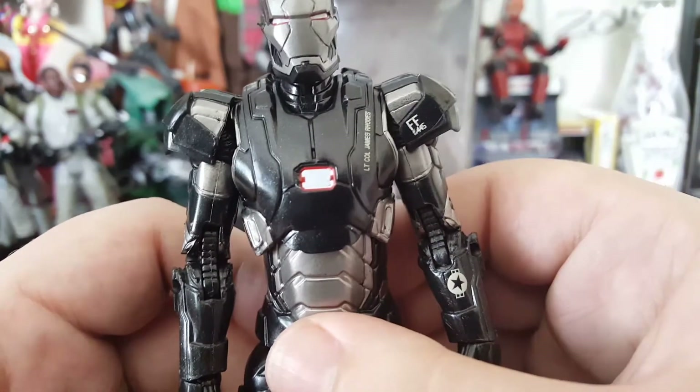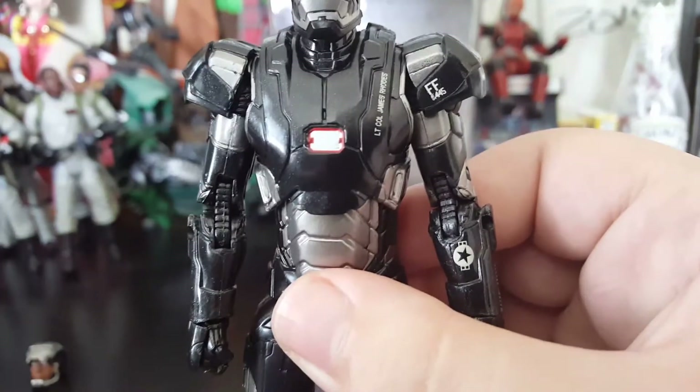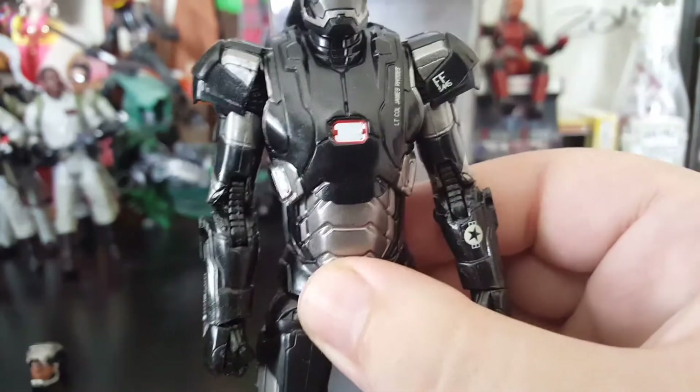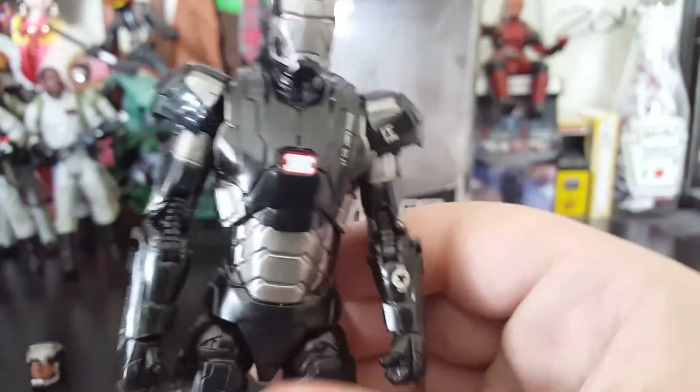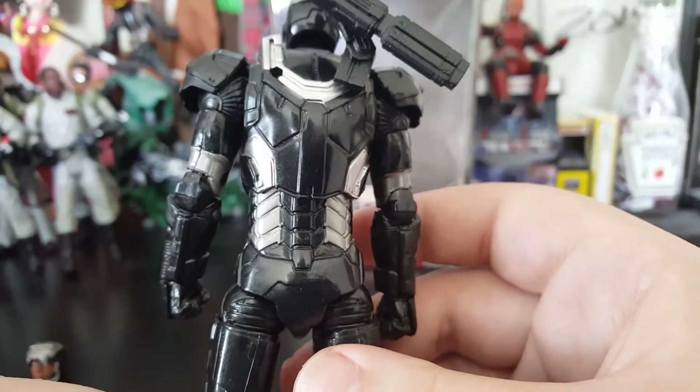Some bonuses — the plastic they use has like a little bit of glitter or something in it. I don't know if you guys can really see it, but if the light hits it, it gives it a nice little sheen to it. The back of the figure looks really cool too. Sculpt wise, it's a pretty cool sculpt.